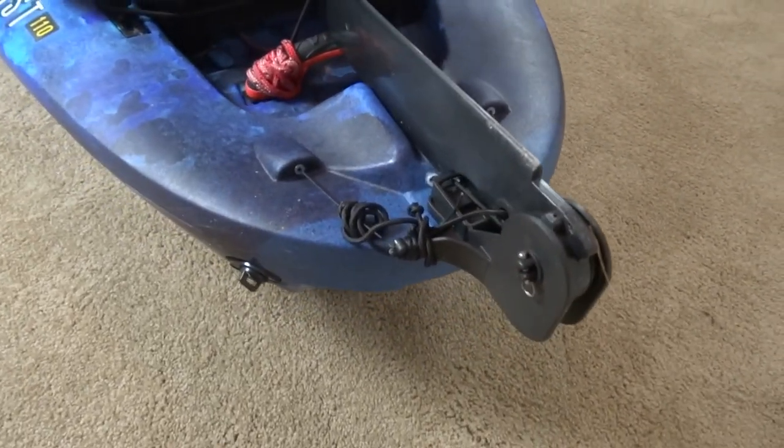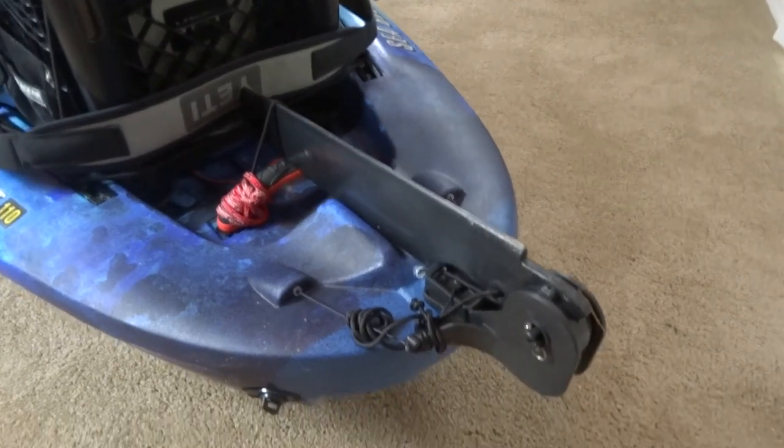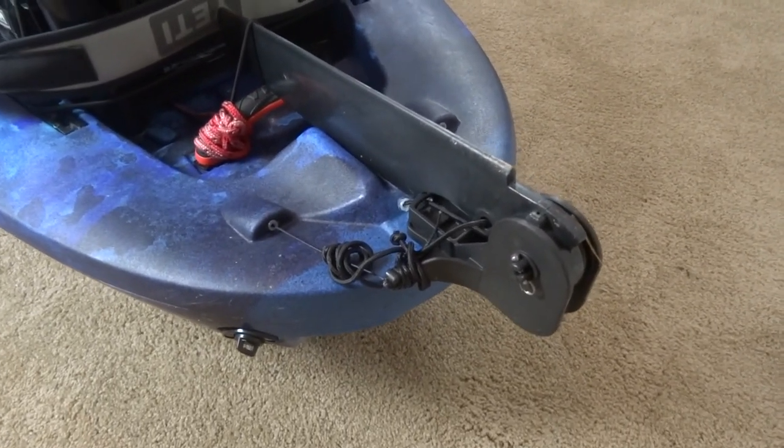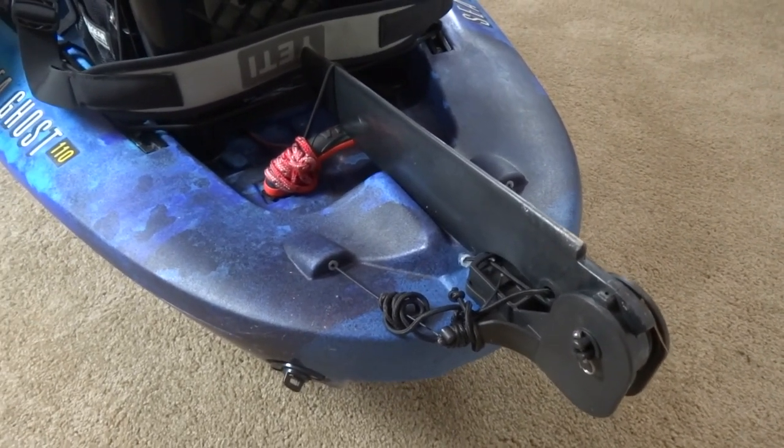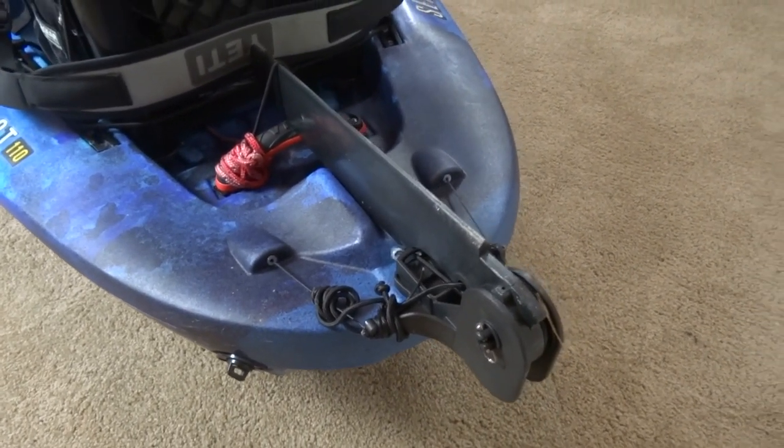Back here we have the rudder. I usually deploy it when there's heavy current or wind, but most of the time I don't even deploy it — I just keep it up. But it definitely comes in handy on those windy days.